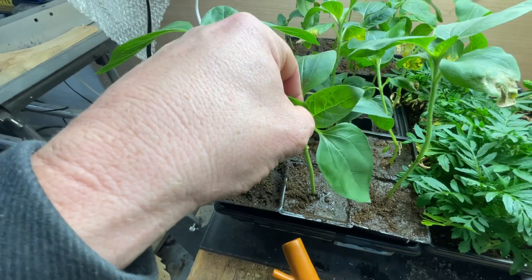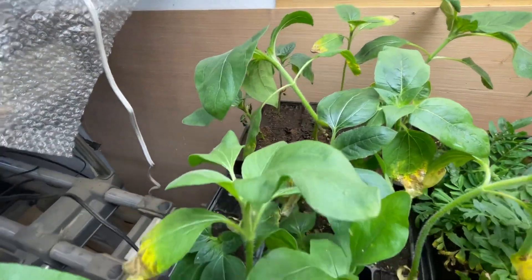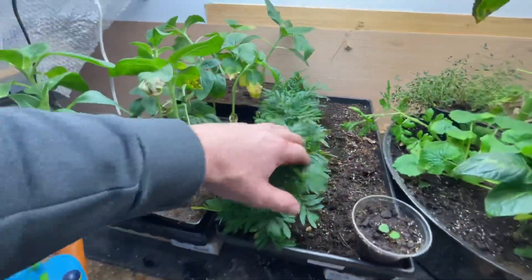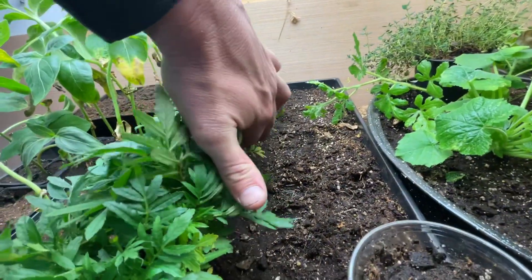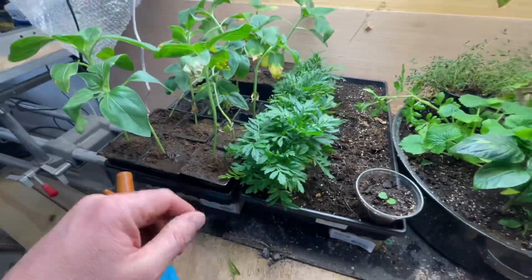They haven't had aphids — that's the first aphid I think I've seen on them — but I've been trying to keep them as aphid-free as possible. Not a real popular thing with the aphids here. We've got a bunch of marigolds; if you look down here that's one, two, three, four, five, six, seven, eight, nine plants. I probably should thin those out.